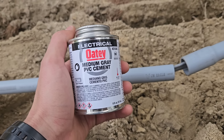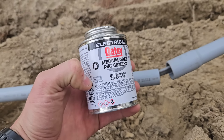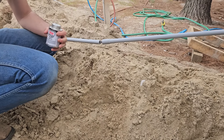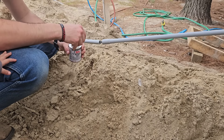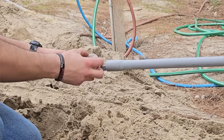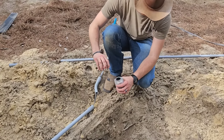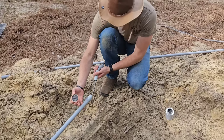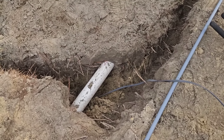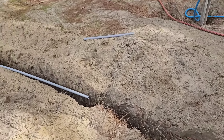I'm going to be using this Odie medium gray PVC cement specifically designed for electrical conduit. We're back to gluing pipes in the dirt — my favorite thing to do. The electrical line needs to go under the septic line, so we're going to route the wire underneath the line, pull it back all the way to the end, and then run it through conduit.